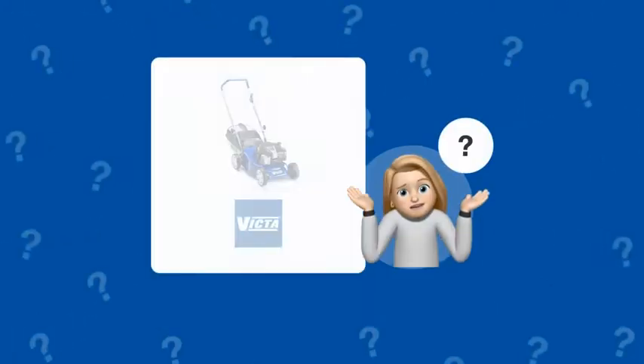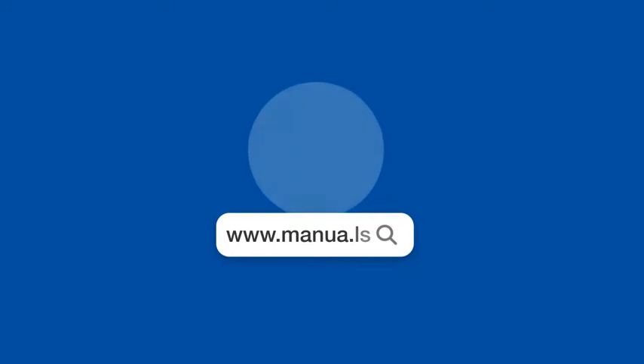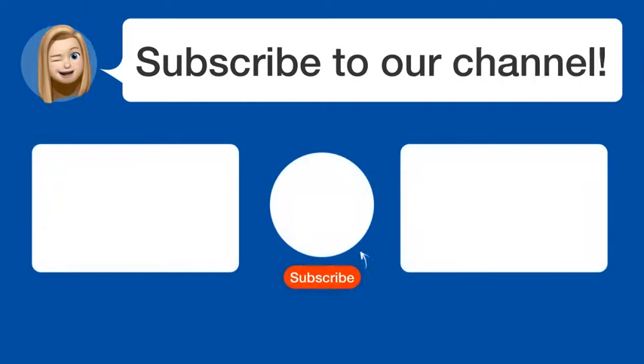Still need help? Visit our website for the complete manual. There you will also find questions and answers from other Victa users. Did you find this video helpful? By subscribing, you help us continue to answer users' questions, so subscribe to our channel.